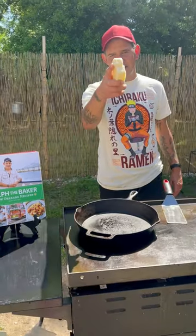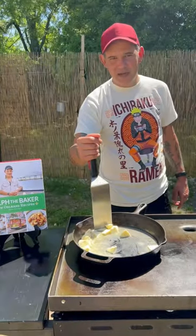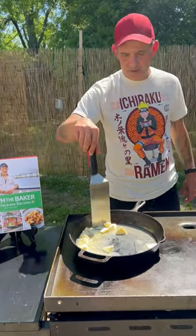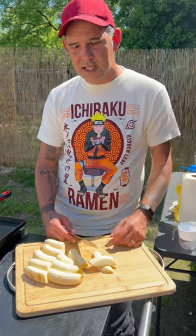All right y'all, we're about to set it on fire. Two sticks of butter. While that butter's melting, go ahead and cut up these bananas. We've been working on this cookbook for about a year now, so I'm really excited for y'all to get it. It's got a lot about my life in it — a lot of stuff to cook: inside, outside, breakfast, griddle, everything.